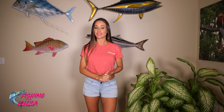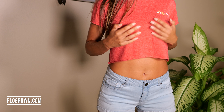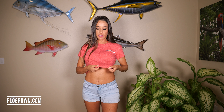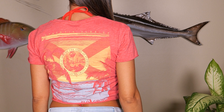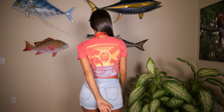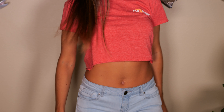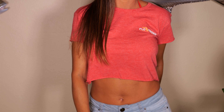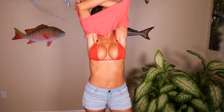Hi everybody, welcome back to another try-on video. Today I'm going to be trying on a few more Flow Grown shirts for you. This is the first top — it's a super soft material, light, perfect for summer, perfect for those cute little shorts, just to wear out and about. Here's the back of the shirt. This is the first crop top by Flow Grown.